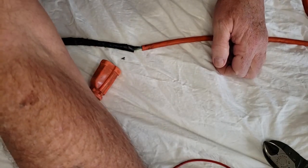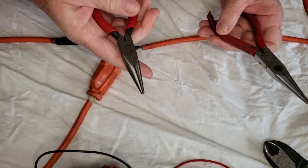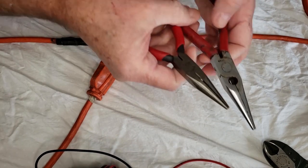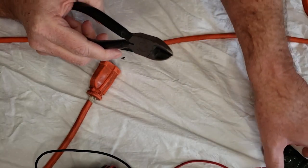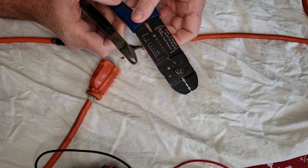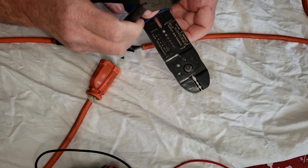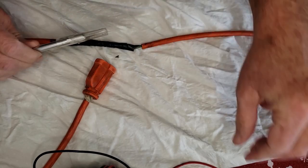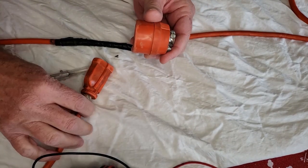We're also going to need a pair of needle nose pliers — I've got two different ones here — some wire cutters, and a wire stripper. If you don't have a wire stripper, we can use an X-Acto knife. And here's the X-Acto knife. Then this is the new end that we're going to put on the cord.